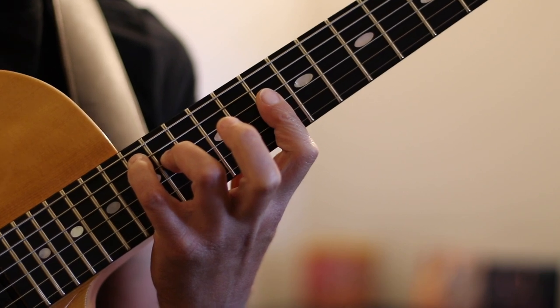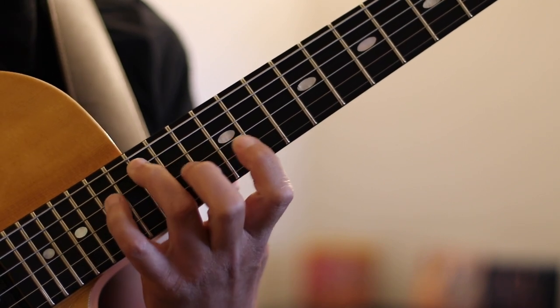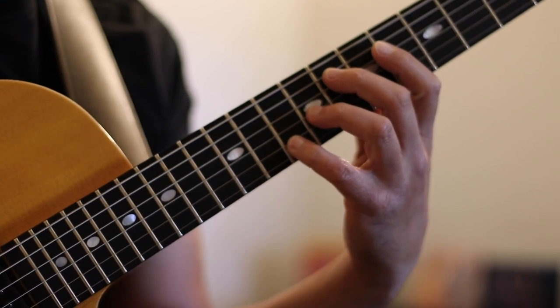Option 3: this D minor 9 chord, which moves to a G7 flat 9, G7 sharp 9, and finally this C major 13. Let me play all three options in time and see how they sound.